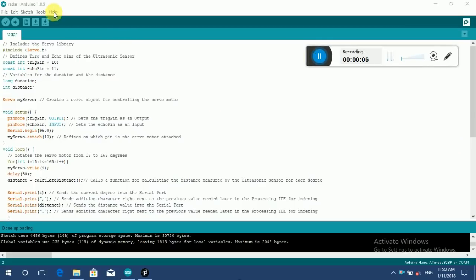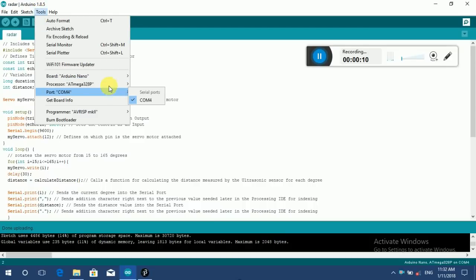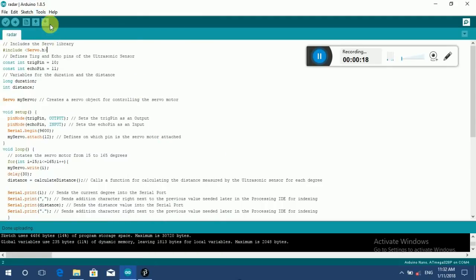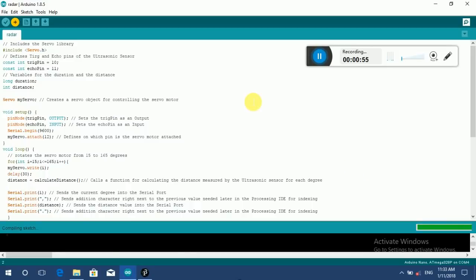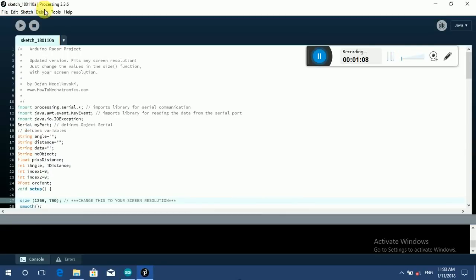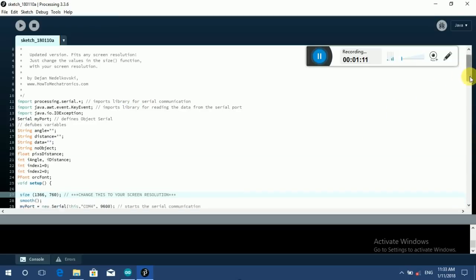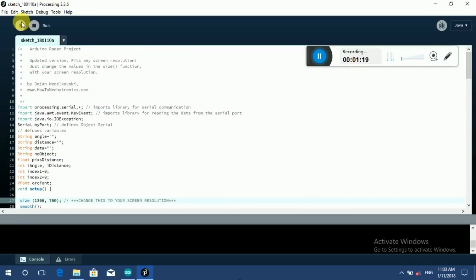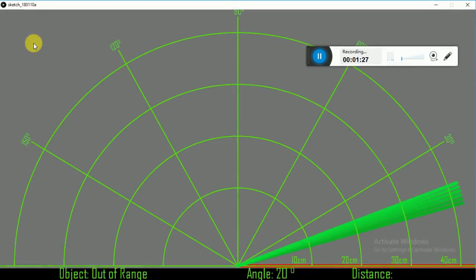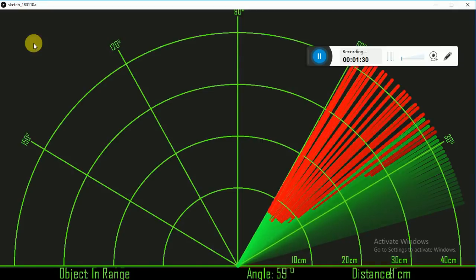Now come to the computer. Check the port and board type, then click on upload. When the program upload is completed, switch to Processing. Load the sketch and play. And our radar starts.